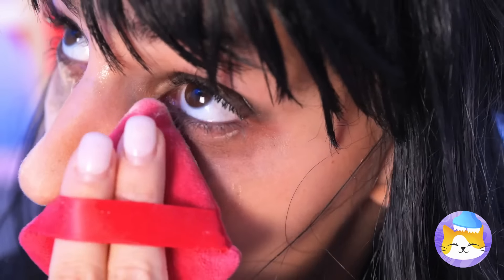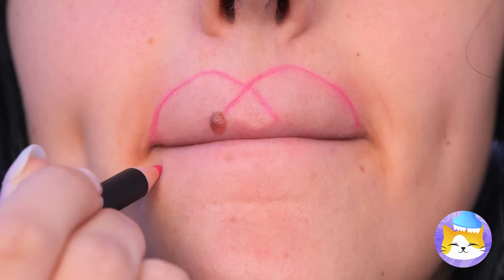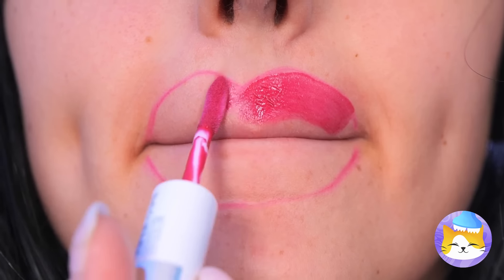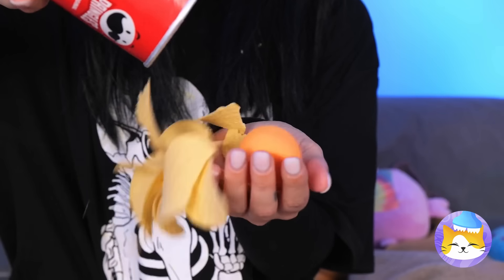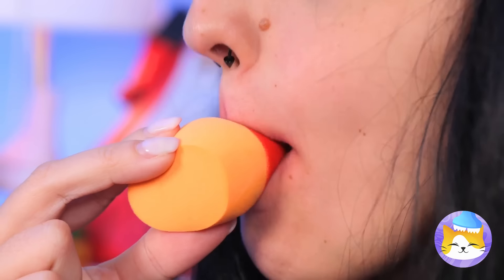Let's do something for your lips. Grab a lip pencil, draw an outline, and fill it up. A little much, but that's easily resolved. Let's start over — just grab a makeup sponge, add some lipstick on top. Now give us a kiss. Much better.